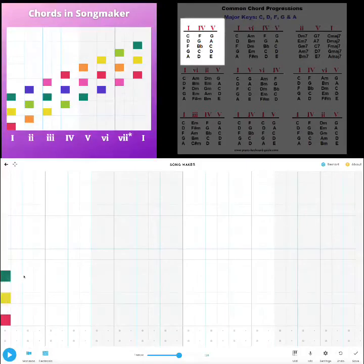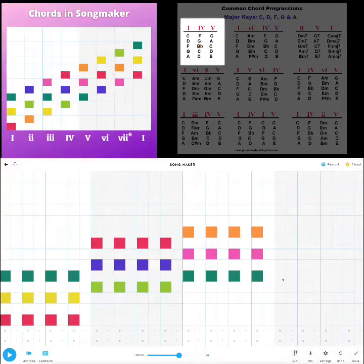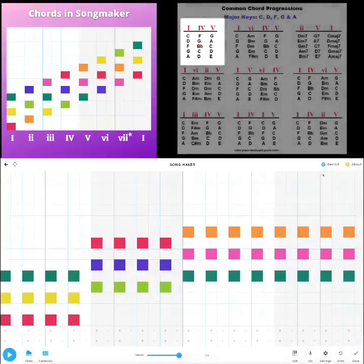I'm going to input our one chord — I did it four times, every other column. Then I'm going to do my four chord, same thing, every other column, four times. Then I've got my five chord over here, four more times since we've got more space. I'll press play. I like that. We can switch to piano. Cool — so that's one chord progression.